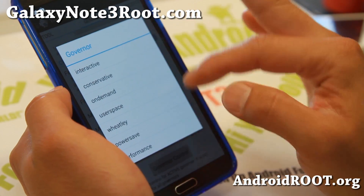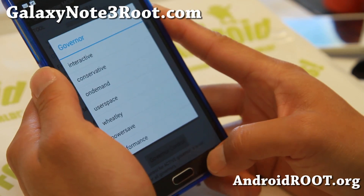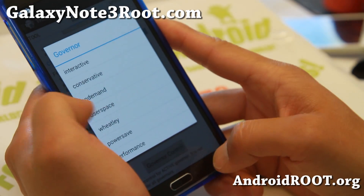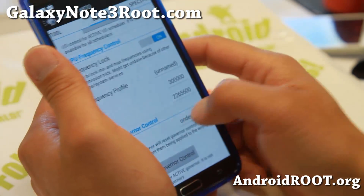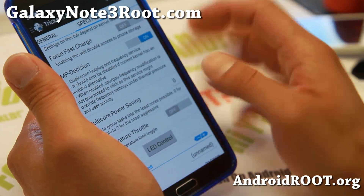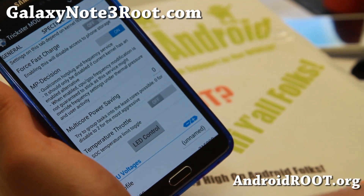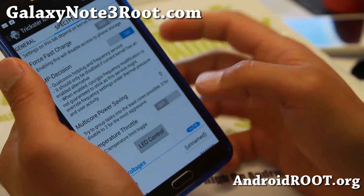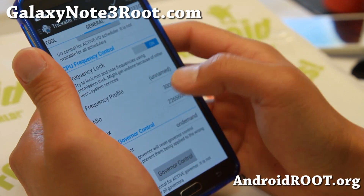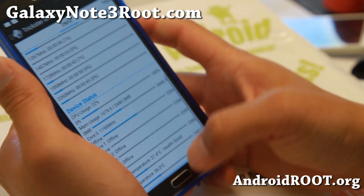You've also got a bunch of different governors. Wheatly is one of my favorites of all time — that gives you pretty good performance and pretty good battery life. So try that if on-demand doesn't give you the best performance. It also supports fast charge, which will disable your USB connection to your computer but will charge your phone much, much faster. Also, voltage control is here to save you some battery life if you want.